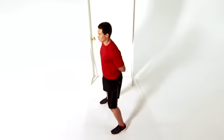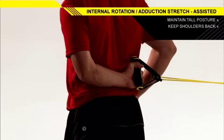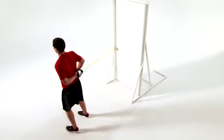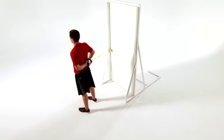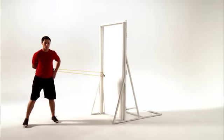Take a small step away or slightly lean away from the anchor point. Stop when you feel a stretch in your shoulder and hold for two seconds. Relax and return to the starting position. Complete the set on one side before repeating with the opposite arm.